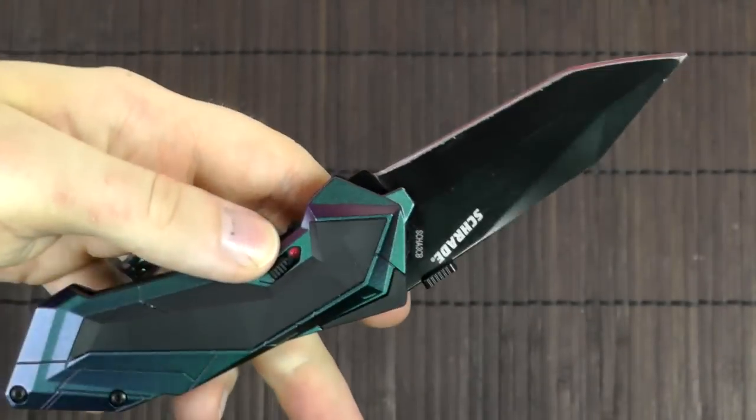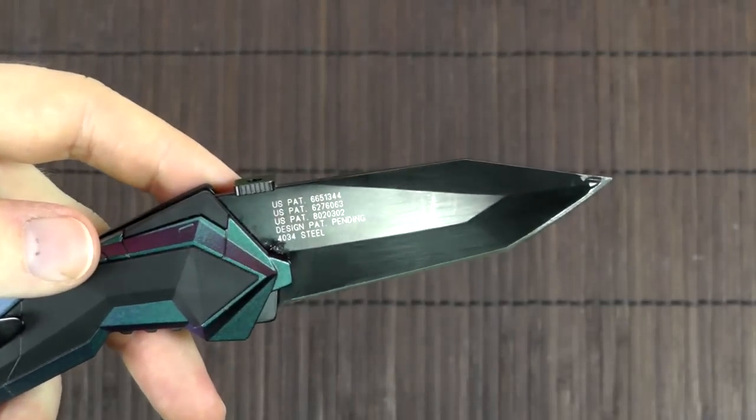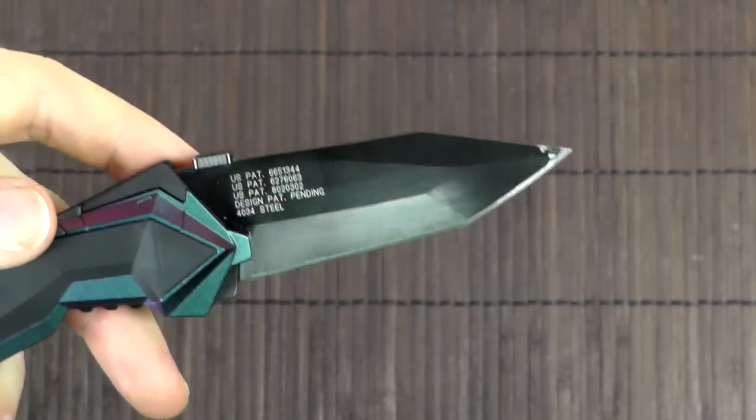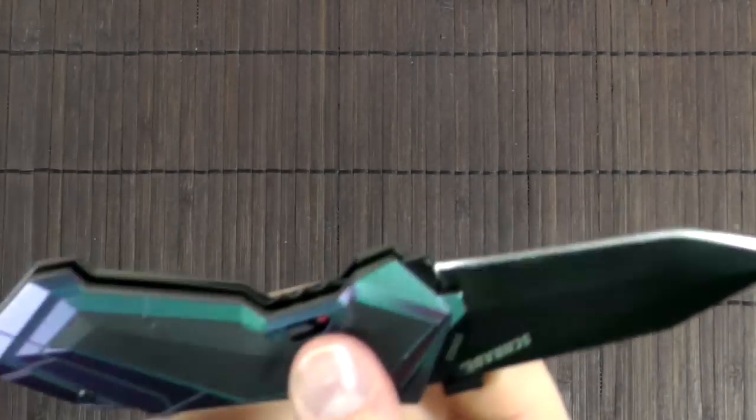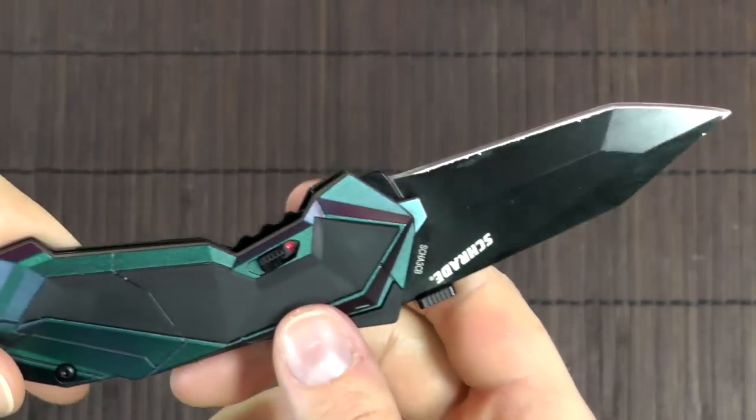I also tested the sharpness right out of the box. It cut thin phone book paper pretty well. It wasn't amazingly sharp — not hair-shaving sharp — but absolutely usable. So not an issue with that.